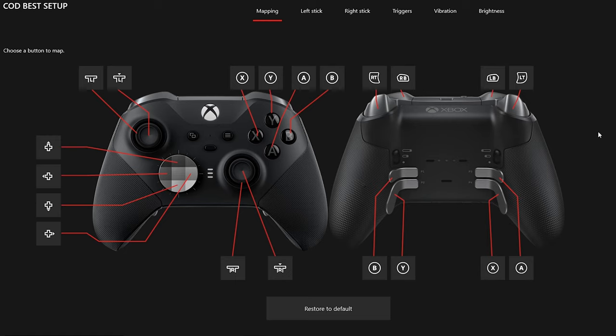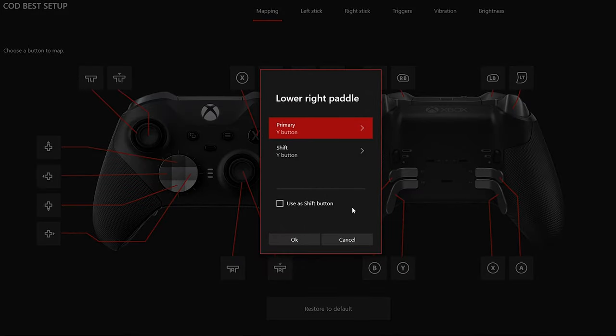This brings us to the mapping sub-menu, which allows us to reassign the button layouts as well as change the secondary function, which is actually pretty powerful. We are also able to change and swap the bumpers and triggers. If you do want to play with the flipped configuration, I highly suggest keeping the controller layout to default and only flipping the in-game Call of Duty button layout to 'Default Flip' — that's the best way to do it.